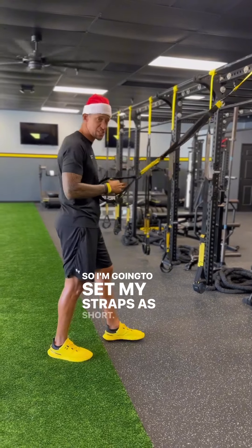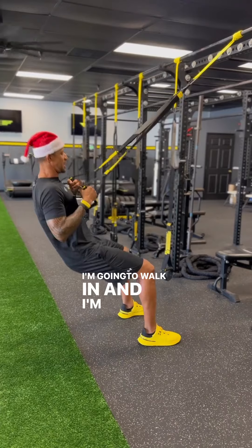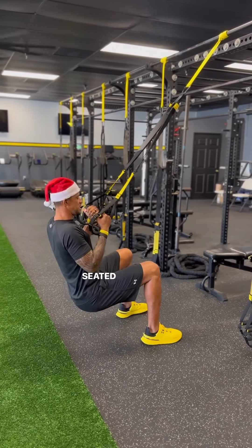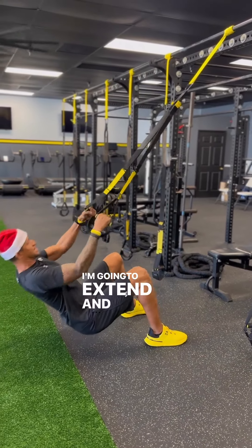I'm going to set my straps short, stand facing my anchor point, walk in, and sit down like I'm in a seated position just as if I'm doing a seated row in the gym. I'm going to extend and row.